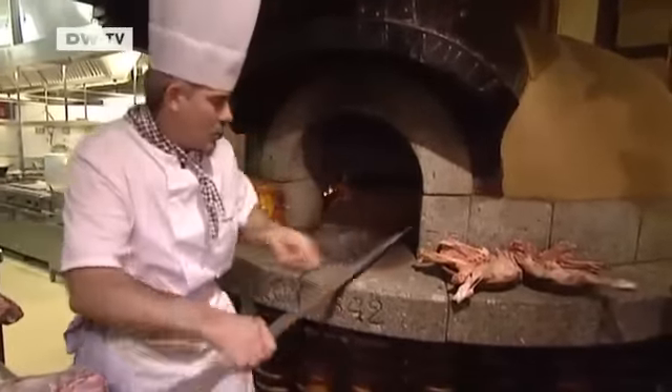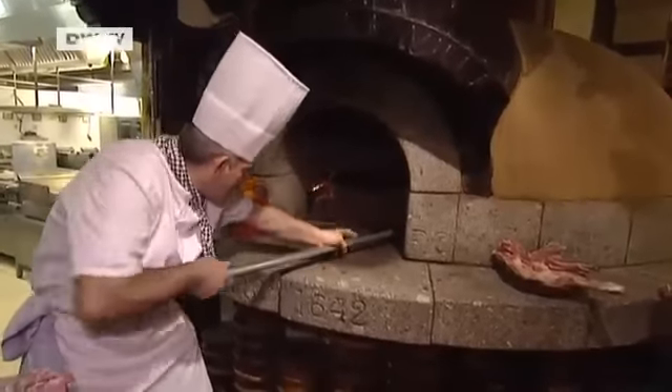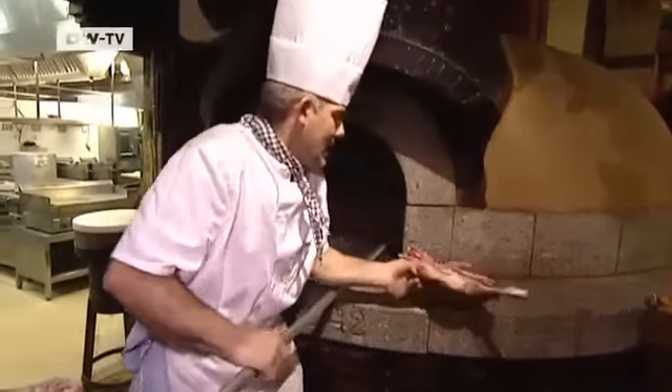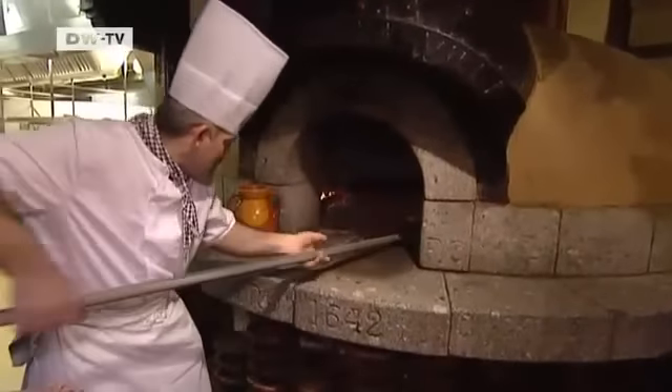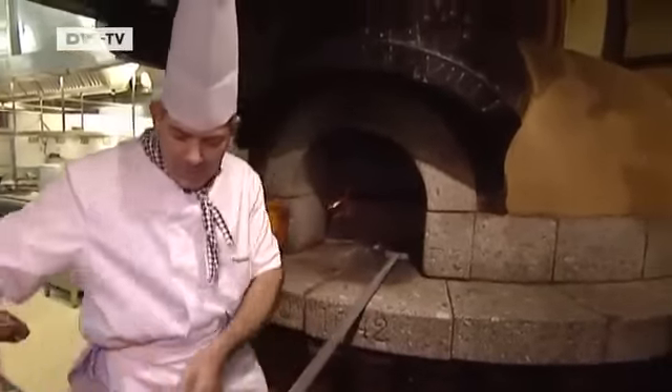We roast the lamb in the oven at about 300 degrees Celsius. It has to stay in for about two and a half hours, because lamb simply takes time. And I turn it from time to time so that it browns on both sides.